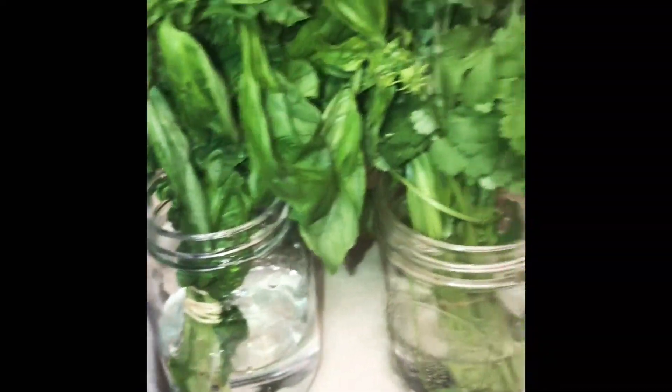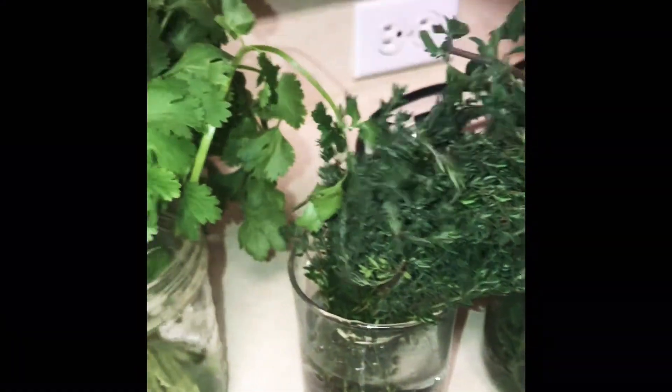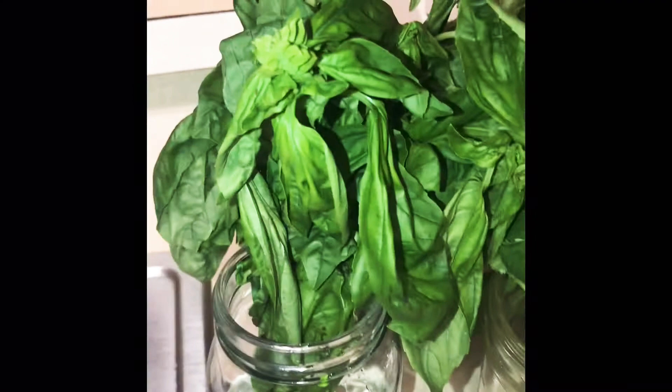Peace and blessings. I just wanted to show you guys how I store my fresh herbs in the refrigerator. Those are mason jars and that's green water. This is dill, rosemary, oregano, thyme, cilantro, and basil.